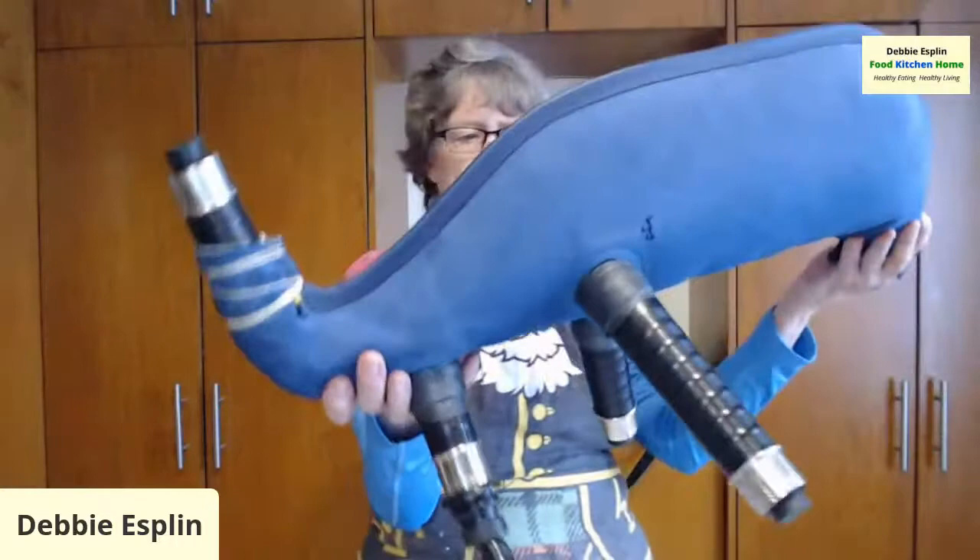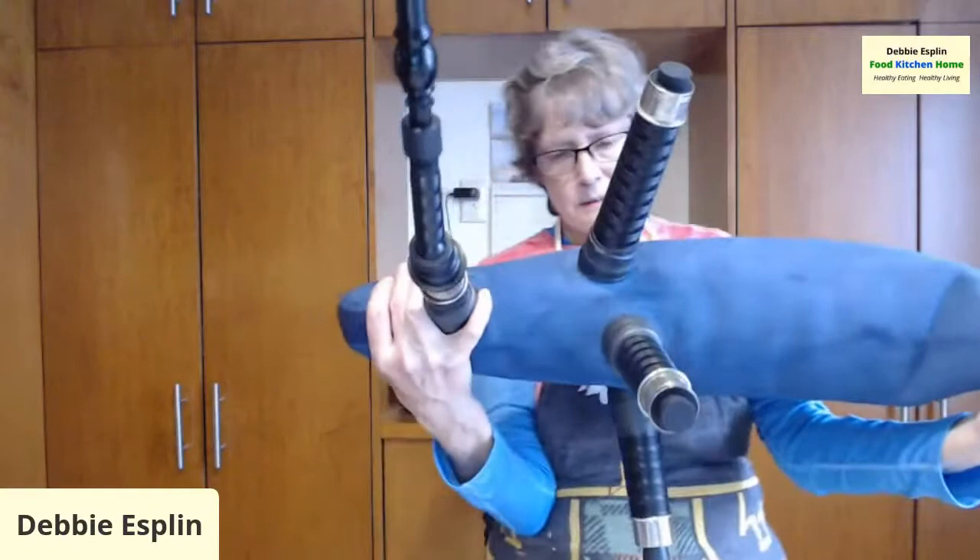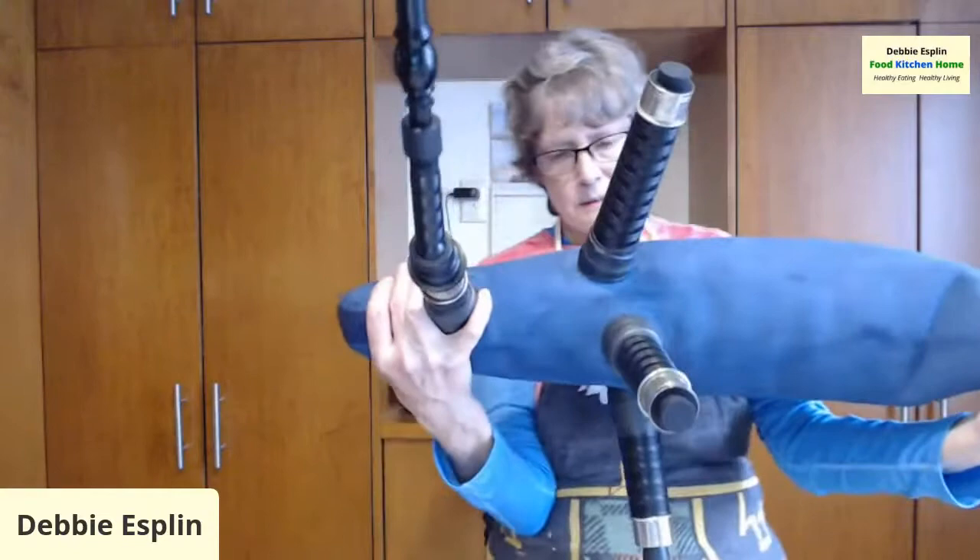We are at 15 minutes, which is the time they say you should do this for. Let me just do this one more time. Let me walk it back and forth this way too, because I've got a seam here that I don't think I got that much. Let it sit there for a minute.